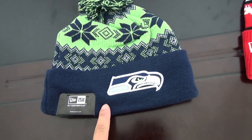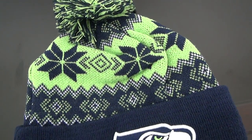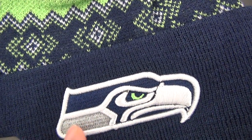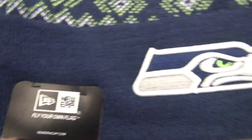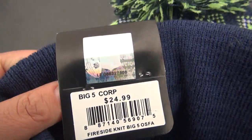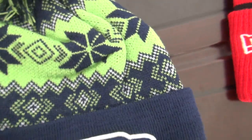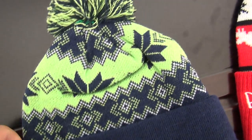First one is from Seahawks, this one. This item was very hot selling last year. Look at here, this logo was stitched and New Era, fly your own flag. It has a price marked at this tag. Let me show you the details of the inner of the Seahawks. Look at it.